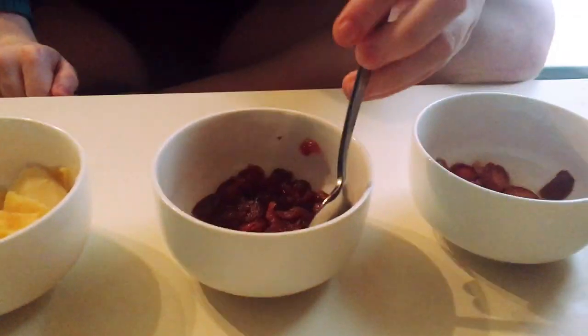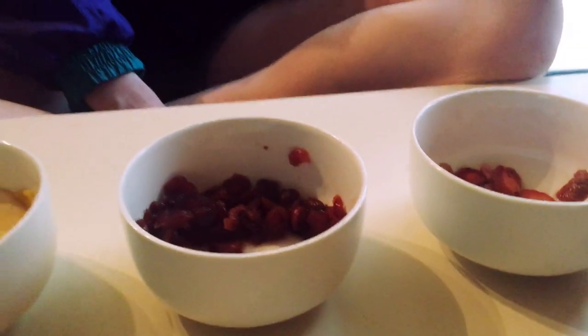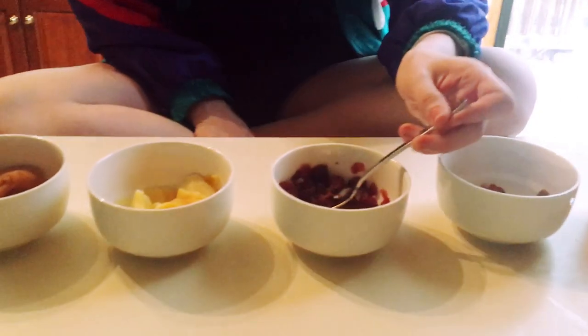Okay next we're doing cranberries - these are gonna taste fine, I already know that because people do this already. Yeah, it just tastes like cranberry sauce. It's fine, it's actually pretty good. Rehydrated craisins are like better raisins in my opinion - don't come after me. It's fine, I like that.